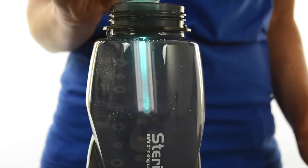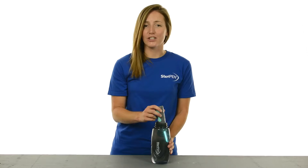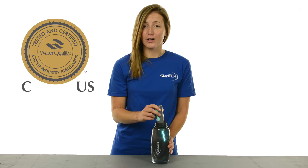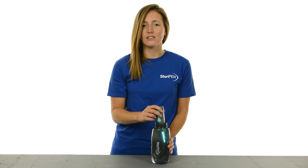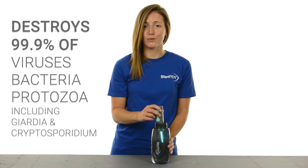UV technology in Aqua has been used for years by cities and bottling companies to make water safe. UV light actually deactivates the DNA of microorganisms in the water so they can't reproduce and make you sick. In fact, SteriPen is the only portable water treatment that has received the Water Quality Association's Gold Seal, certifying that it is effective against over 99.9% of viruses, bacteria, and protozoa.